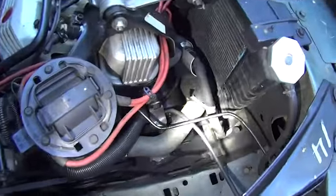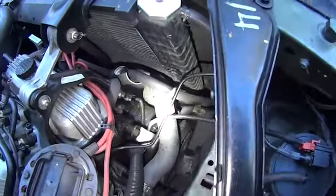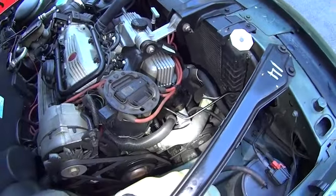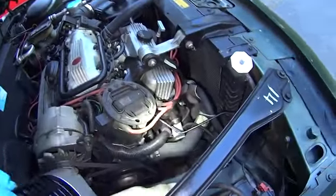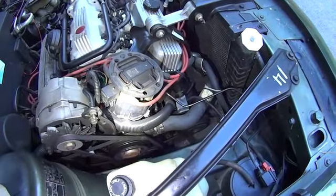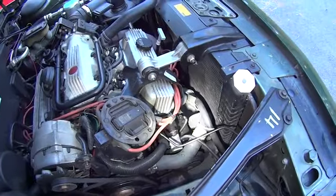The hoses were definitely replaced — these are not original hoses. As you can see, it says 'radiator hose,' this is not an original GM hose. Both upper and lower were replaced by somebody. Obviously the car is almost 30 years old, so anything rubber starts going.